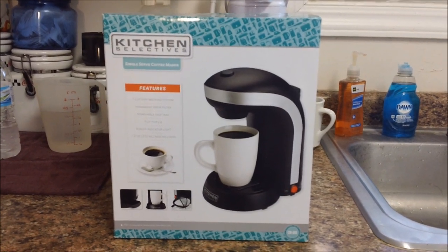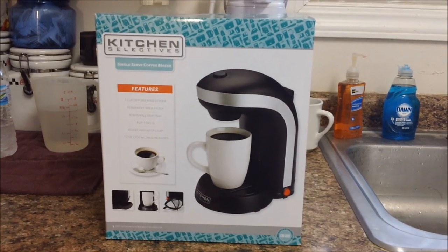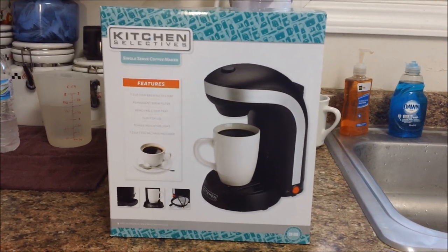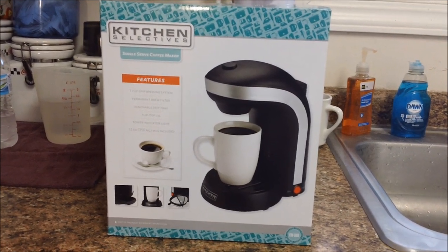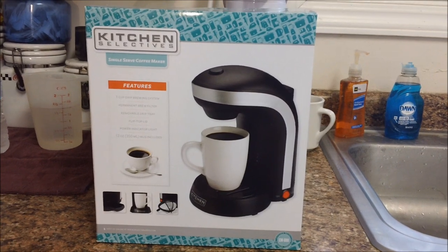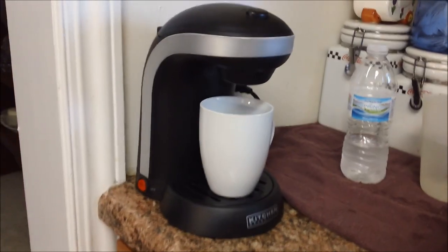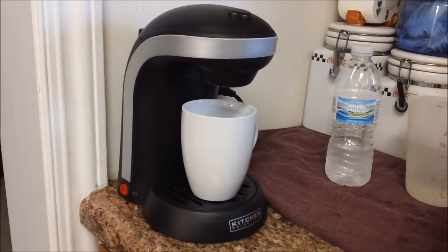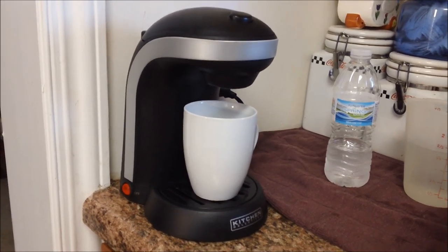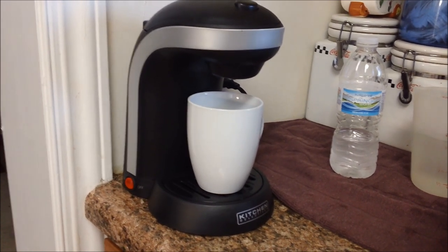Hello YouTube, this is Miami CO Indiana. I'm going to do a product review and show you my new single-serve coffee maker. This is made by Kitchen Selectives and brews one cup at a time. Here's the box it came in and there is the coffee maker. I have already washed the coffee pot out and actually used this to make a few cups of coffee. We'll show you some of the features and how to use it.